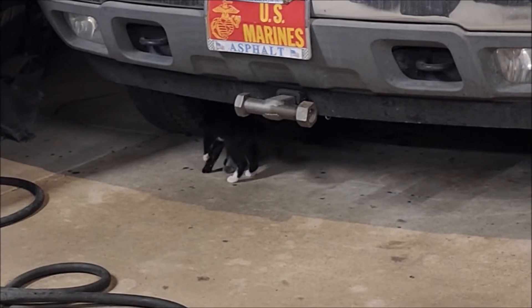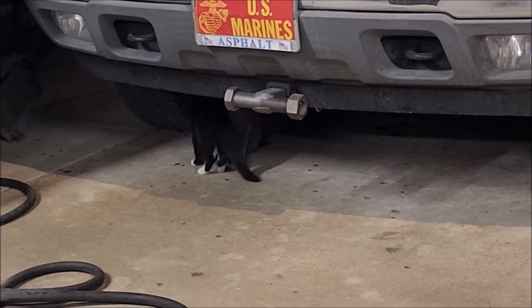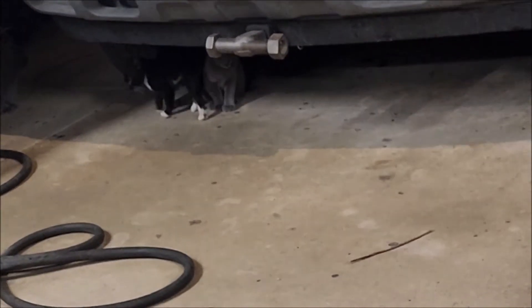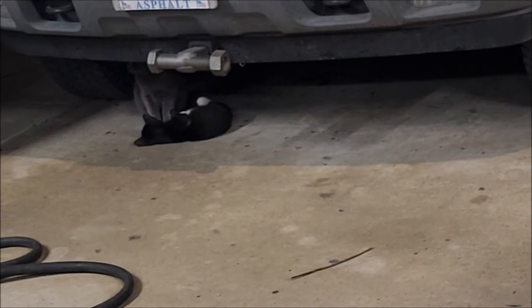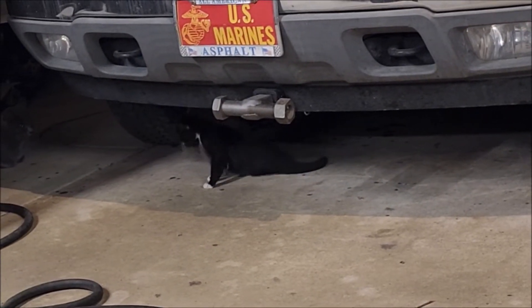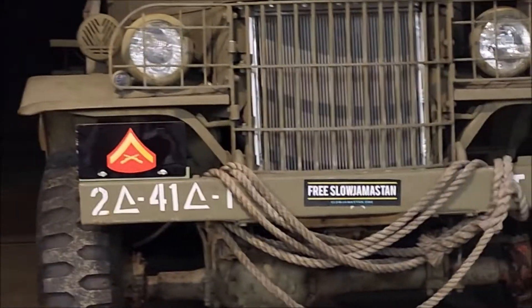You see that cat — the one with the white paws? That's new. I don't know where that cat came from. That grey one, he's been here forever. There's another grey one there — that's fairly new but he's little. He's a new cat. Always room for more varmint hunters around here.